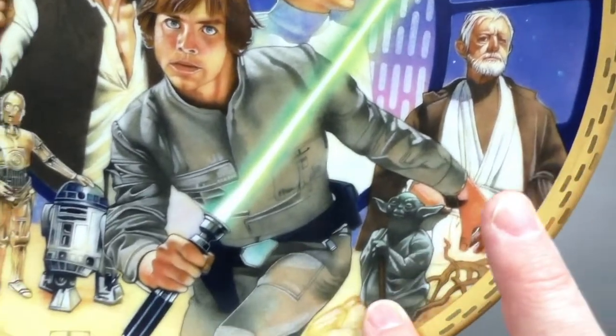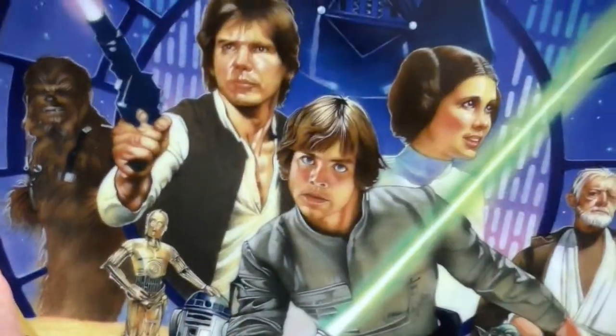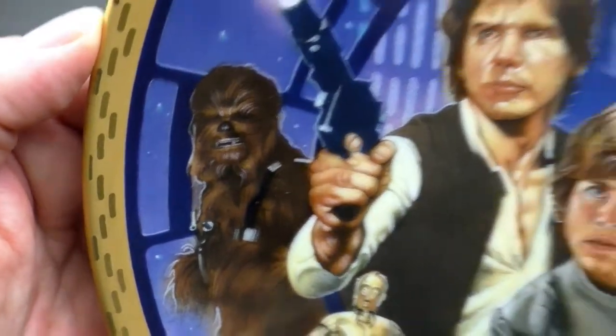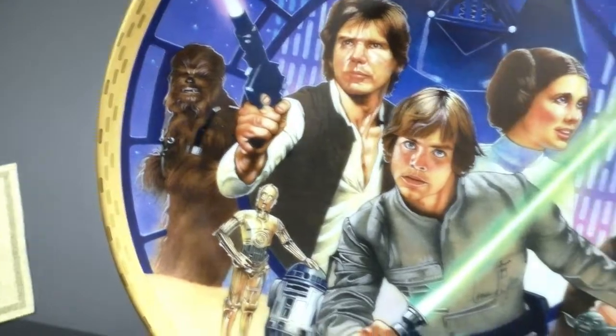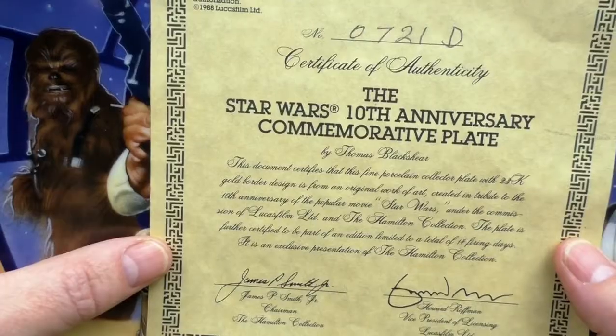There's Ben Kenobi — looks great. Yoda. R2-D2, C-3PO. Chewbacca back there — looks good. Darth Vader. The first Death Star. And here is my Certificate of Authenticity.